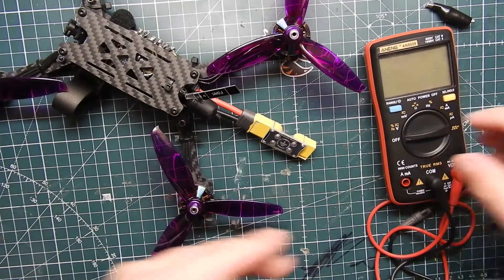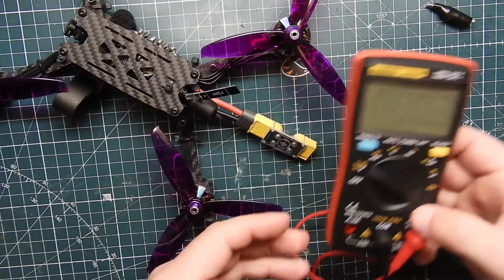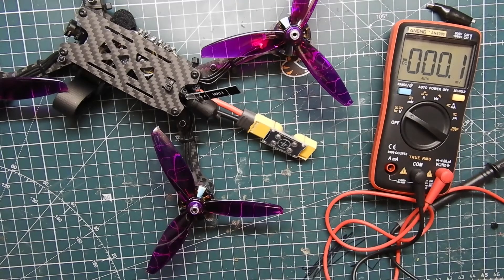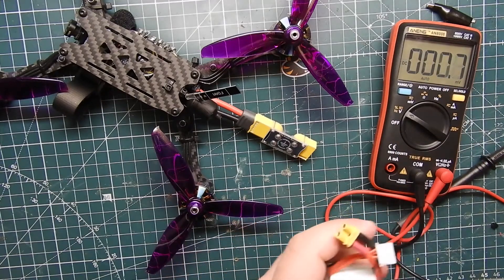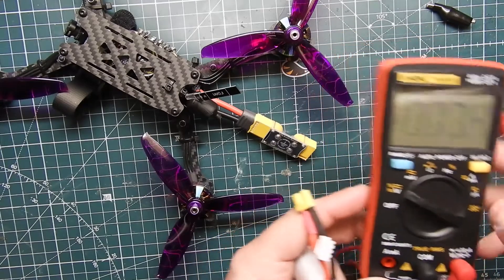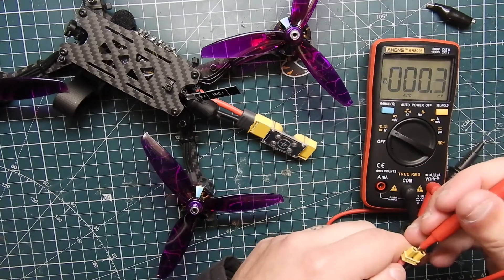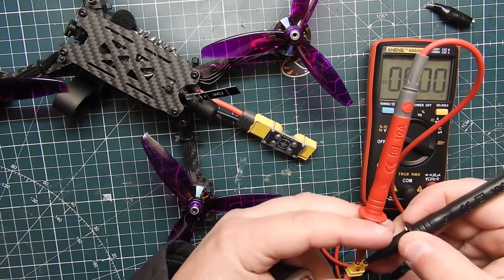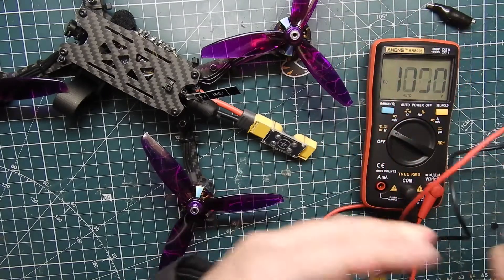Using a multimeter is pretty simple. This one has auto-range mode, so say for instance you don't know what voltage you're running — you just put it on voltage, set it to auto, and connect your battery. In this case I'm not even sure how much is in this one, but it automatically tells me it's 11.35 volts. Really straightforward.